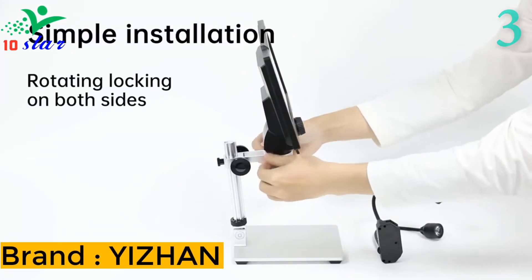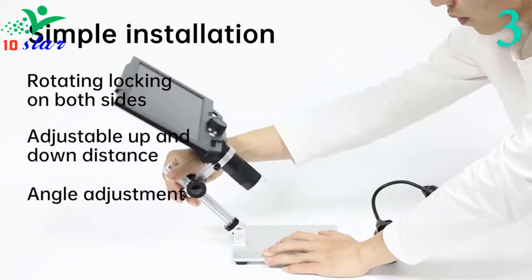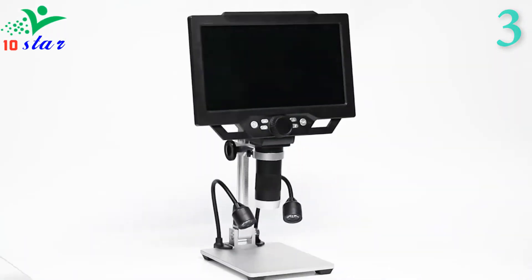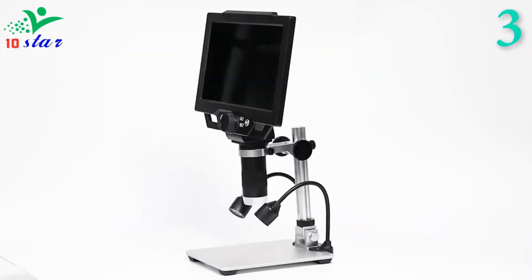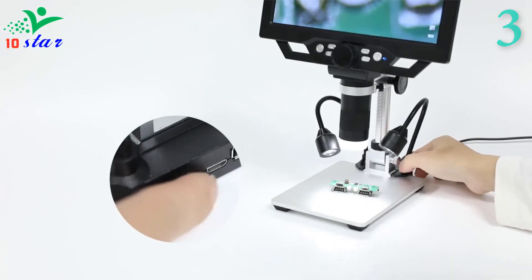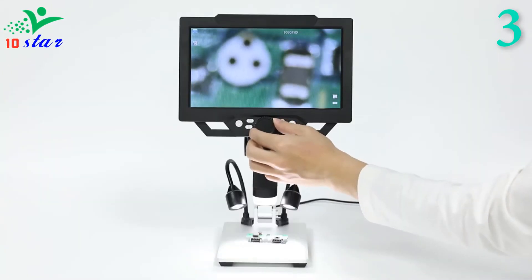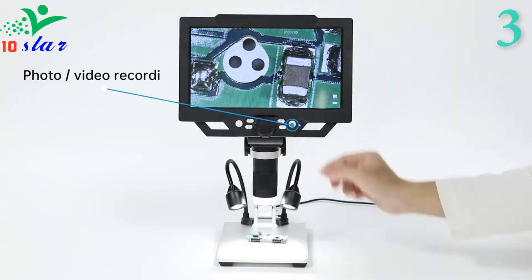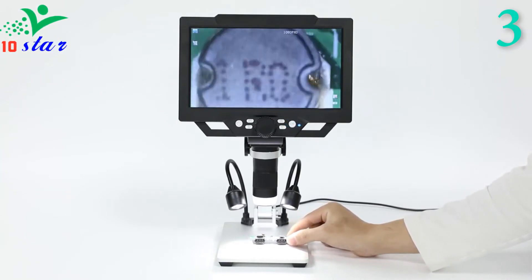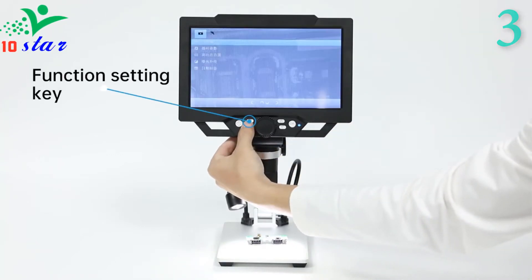Number 3: Brand name Vision, model number G1600. Vertical microscopes have a serious drawback — it is easy to lose sight of details due to reflection, especially in applications such as soldering on PCBs, desoldering tiny chips and metals, which requires a distinct view of object details. The G1600 specifically solves this issue. It is an angle-adjustable digital microscope that eliminates the problem of high reflection, providing a great experience in the electronics maintenance industry.